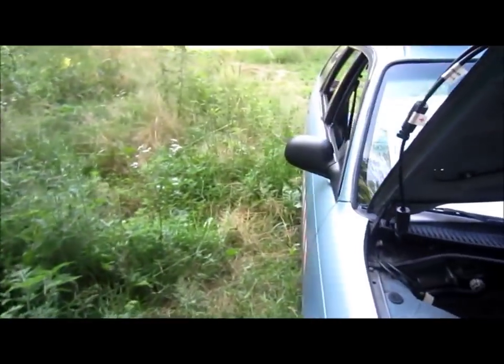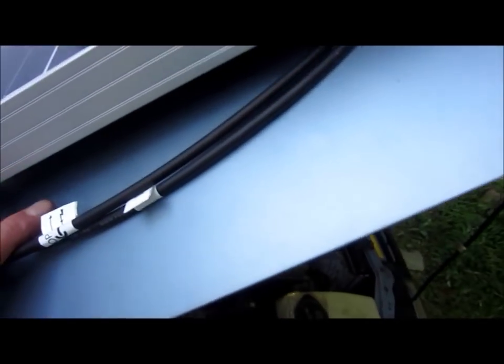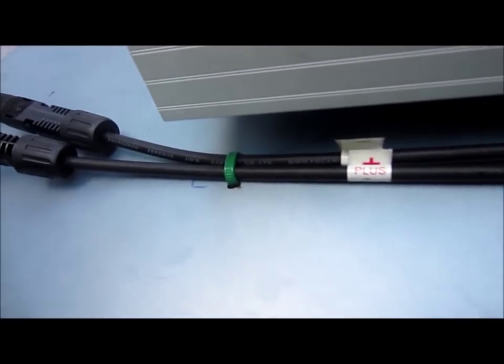I've still got to secure these — these holes here are for securing the wires, and I use zip ties. So that's next. There are the zip ties, holding that down nicely.